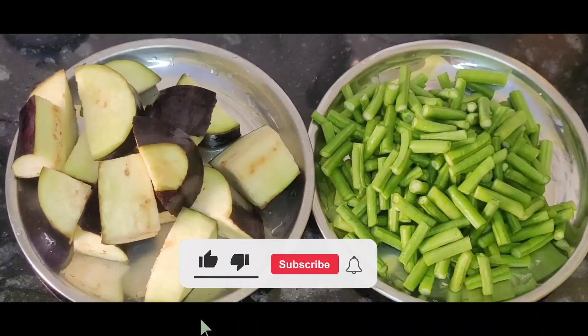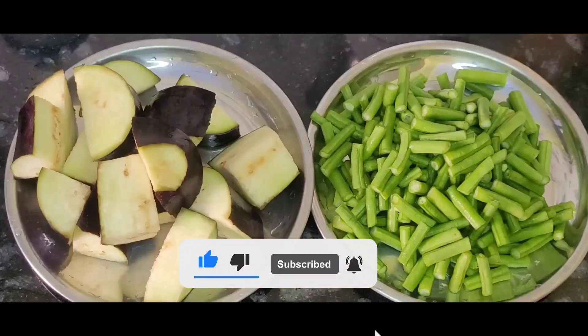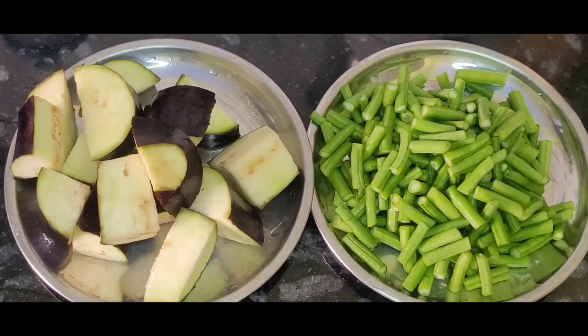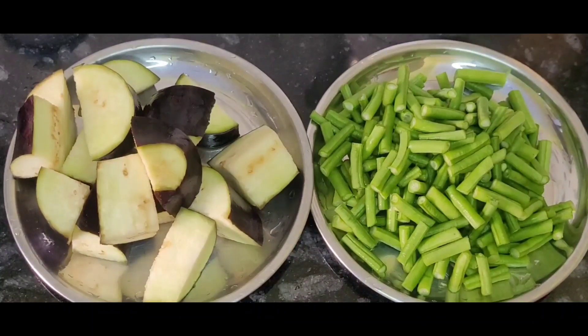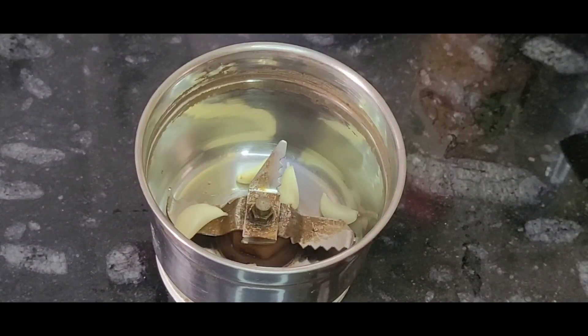Hello friends, welcome back to my channel Cook House. I am now making this recipe — a very good recipe. Let's start with the recipe.